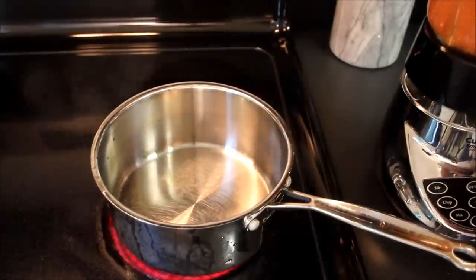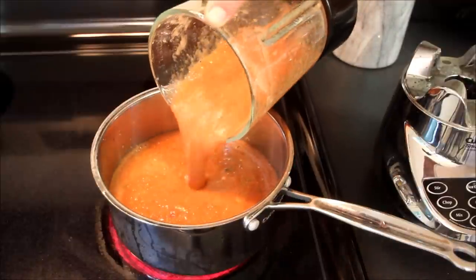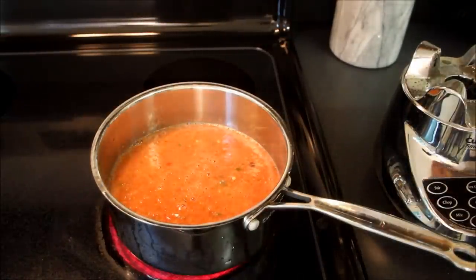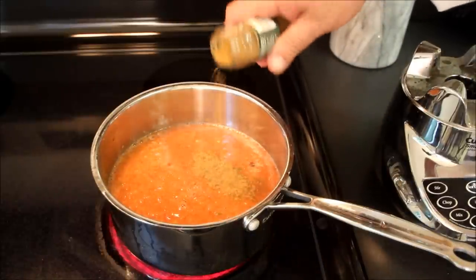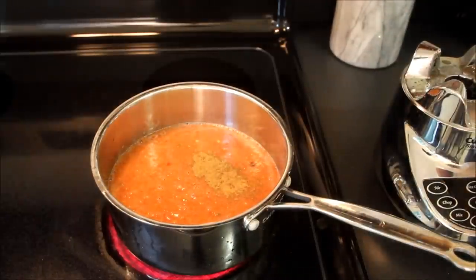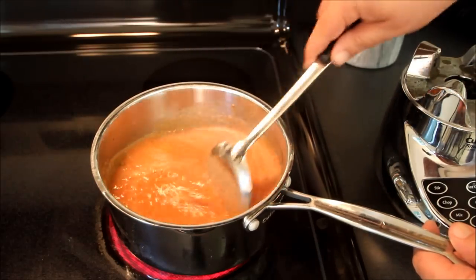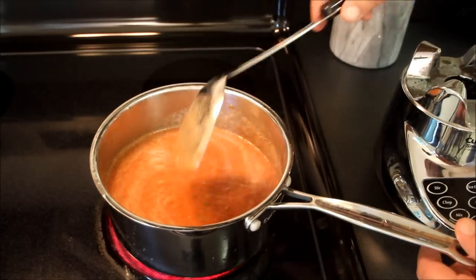Now we put a saucepan on the stove on high. We're going to pour our salsa mixture in there and cook this down. No salt at this point, but we are going to add about a half tablespoon of cumin. That'll give it a nice little flavor. We'll give this a little stir, and once this comes up to a boil, we're going to cook this down until it reduces by about a quarter.